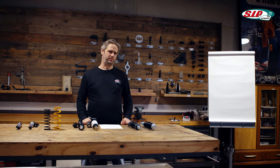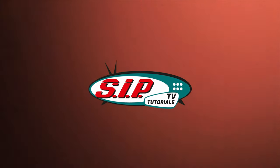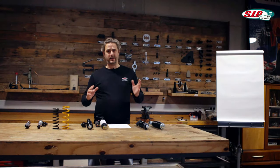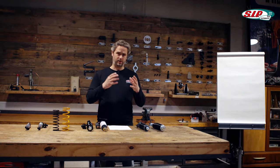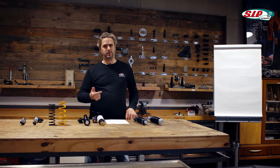Today we'll talk about the chassis, more precisely about the shock absorbers. The chassis actually includes everything that connects the scooter to the road — that means wheels, steering columns, suspension and the shock absorbers.